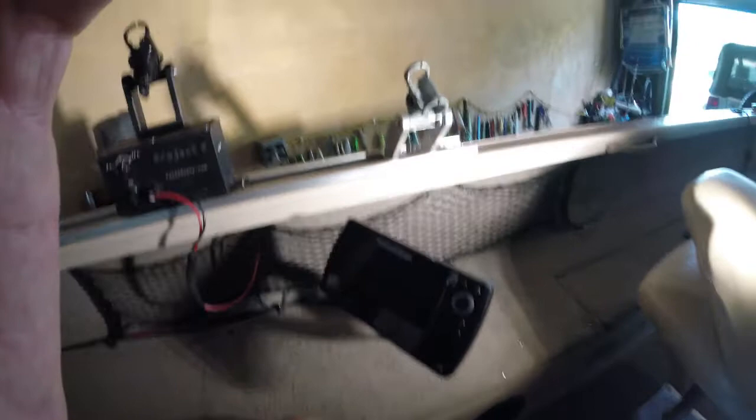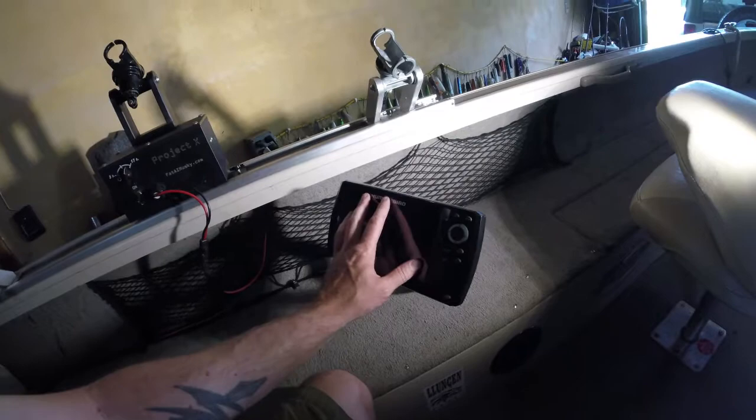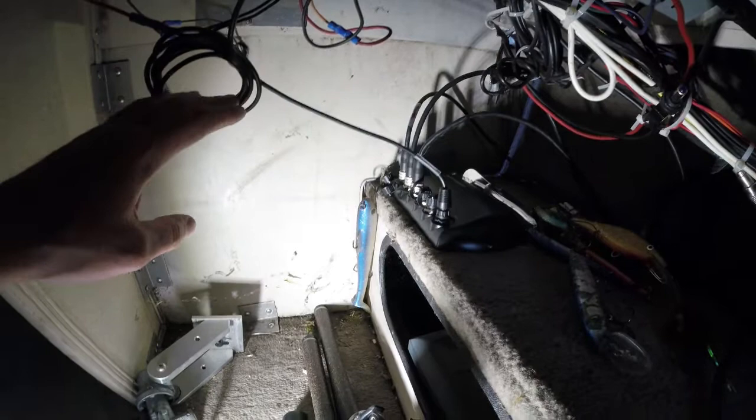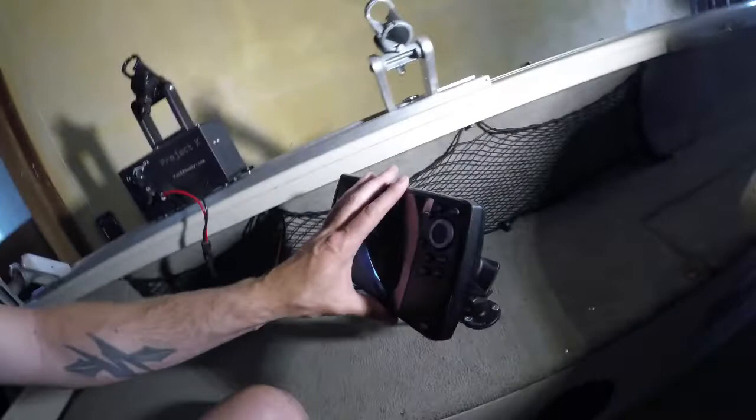On this side I have the same rod holder track setup, and I also have a Humminbird Helix 7 G3N. I have all three Humminbird units networked together — there's a networking hub down here with all three units connected so they all work hand in hand with each other. The Helix 7 is my unit for the back of the boat — I can use mapping when I'm casting from the rear while friends are up front fishing. I can see it perfectly well standing up from back here.